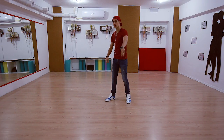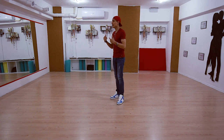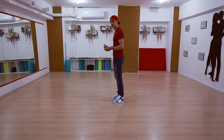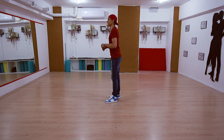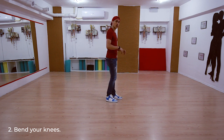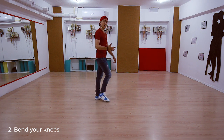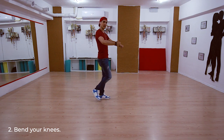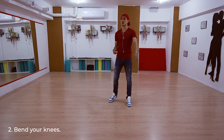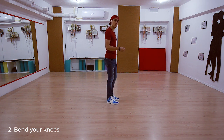Number two: knees bent a little bit. Always have your knees bent a little bit. You have to have your knees a little bit bent — you cannot dance with locked knees. This takes more time and is more difficult. The girl will feel every step that you do through your body — you transmit it to her — and it's much more tiresome. So always have your knees a little bit bent.